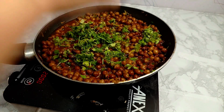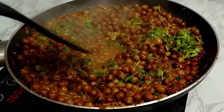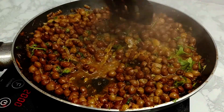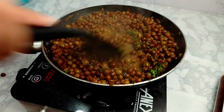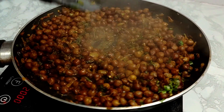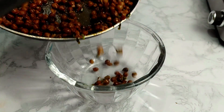Now the water has started to dry on its own. We will cook it until all the water dries up from the bottom and it looks very nice.